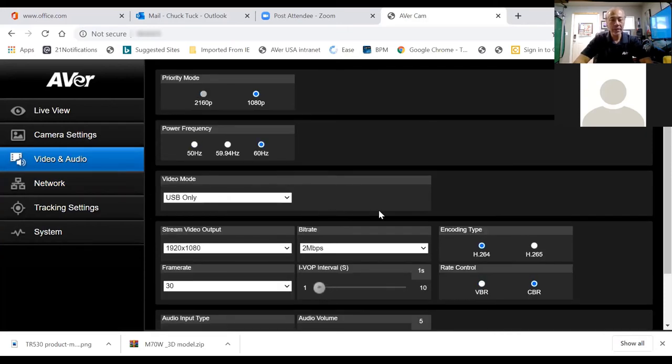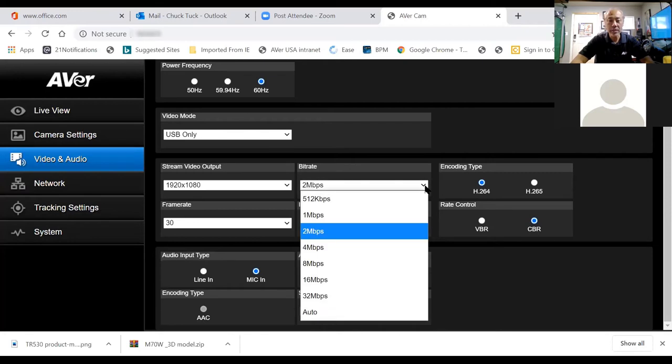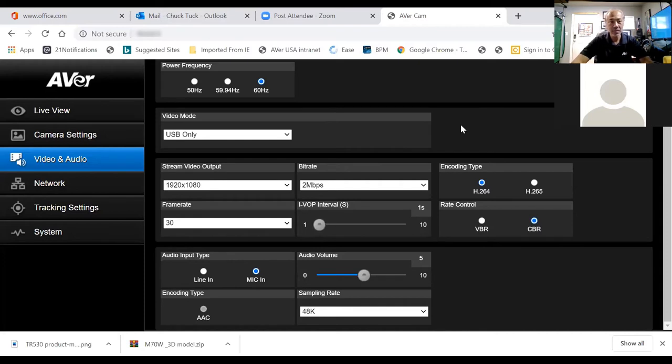In the video audio section, you can adjust stream video output and bit rates. If there's a lot of network traffic and the stream is jittery, you can control this here. Options range from 512 kilobits per second up to two megabits per second. We recommend trying to stay at two megabits per second — don't go down to 512 because it will not look good. At worst, go down to one megabit, but try to keep it at two.